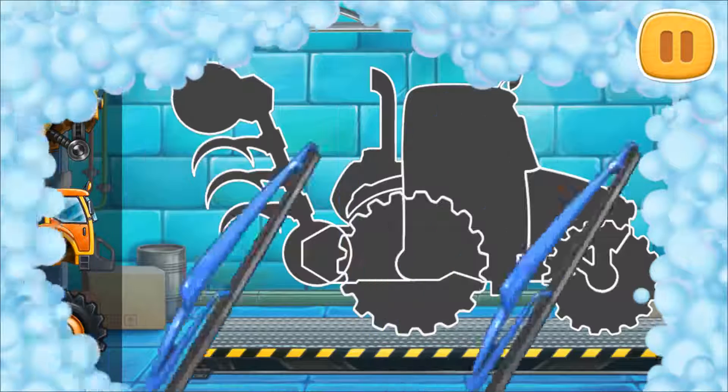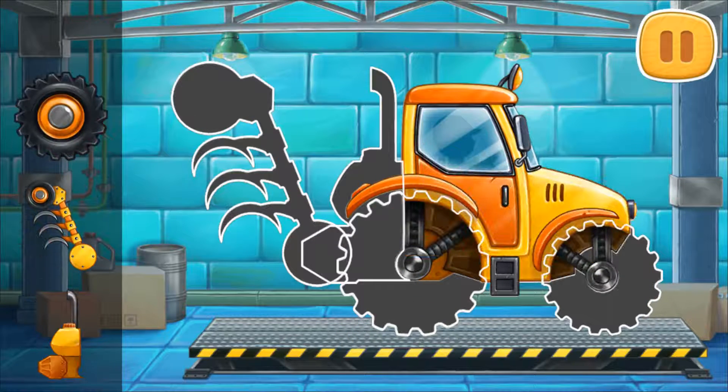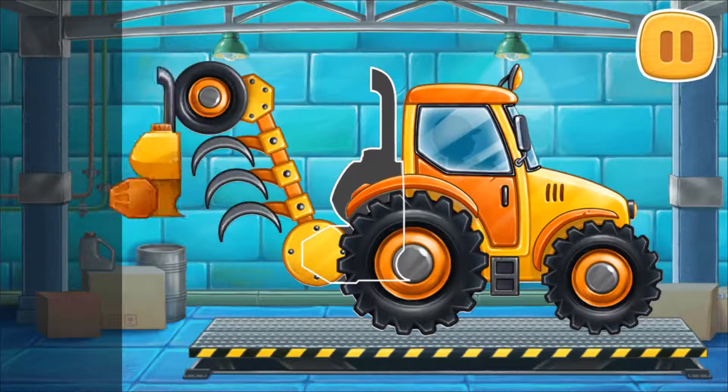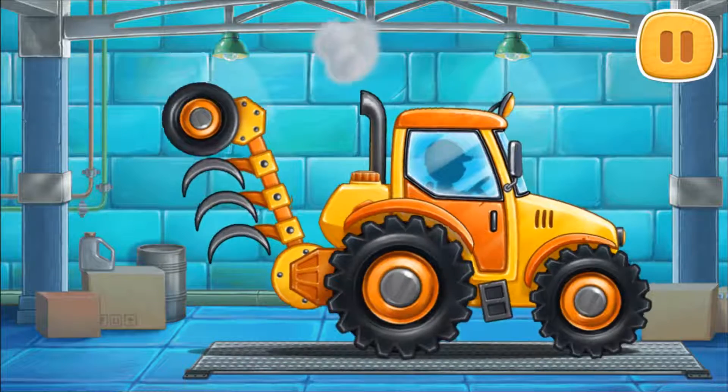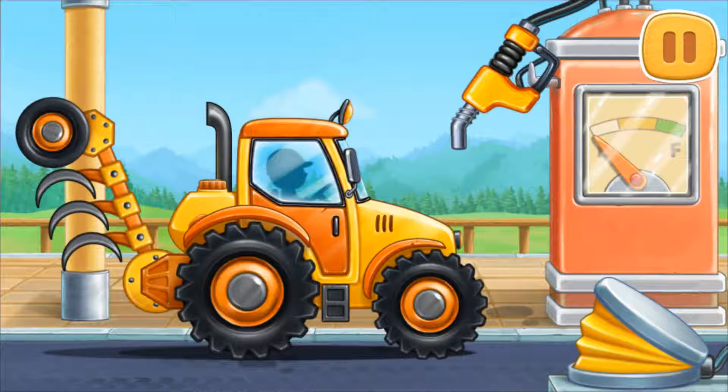Let's assemble a plow tractor. Ready. First, let's fuel the plow tractor.